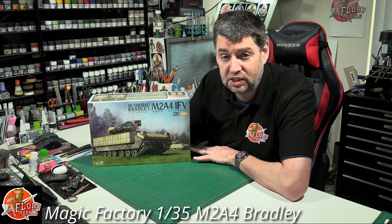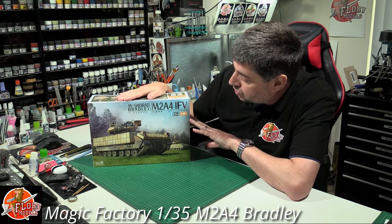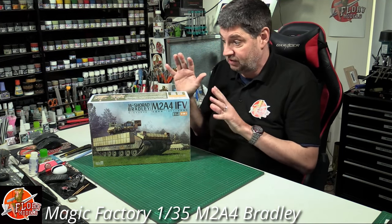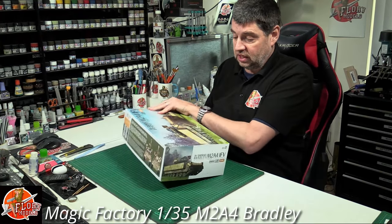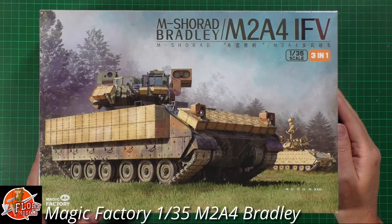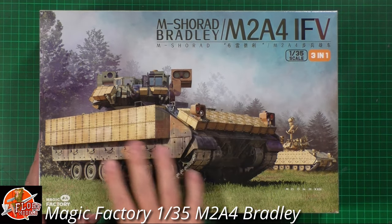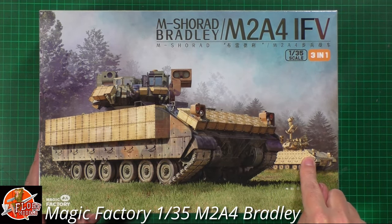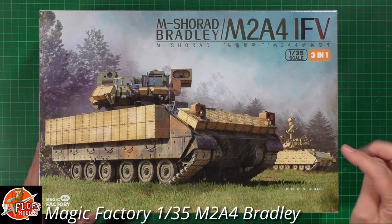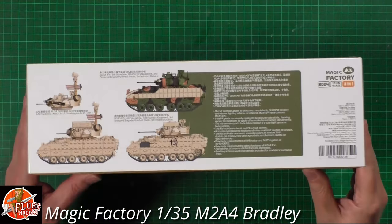Hello and welcome to Florian Models kit review time. Today we've got Magic Factory's latest release - this is the 1/35th scale Bradley M2A4 infantry fighting vehicle. This is a three-in-one kit, so you can make three different versions. It looks very good and is quite topical at the moment, with the Bradley in the news. This is the up-to-date version, featuring the classic one with TOW missiles, a more modern version with Hellfire missiles, and anti-drone technology at the top.